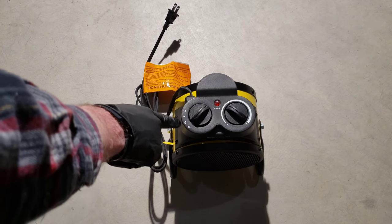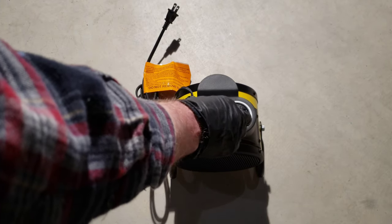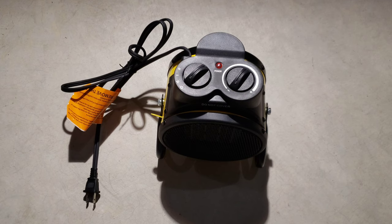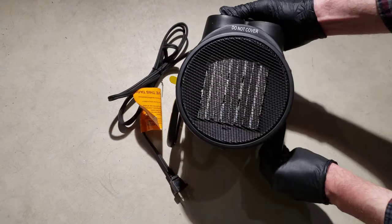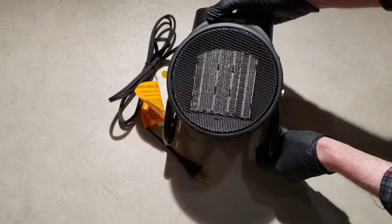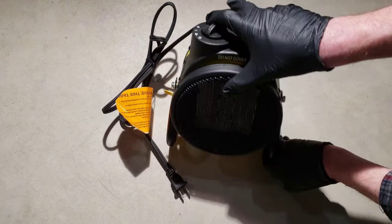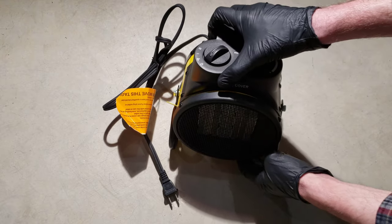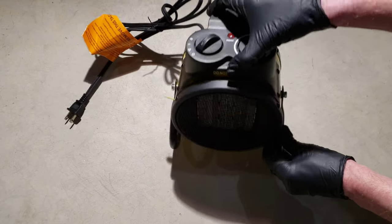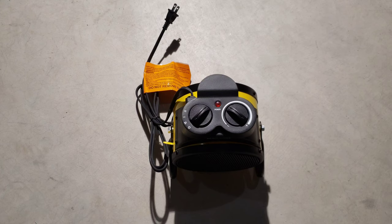It has a fan mode, a 750 watt setting, and a 1500 watt setting. There's a dial for how hot you want it, and a power indicator light. It's a cute little unit. One thing to note is that it swivels — if you lift it up, you can swivel it all the way to point straight up if you wanted to, though the bottom rubs on the ground if you try to do it while it's sitting. It also has a carry handle — it's really lightweight — and roughly a six-foot cord.